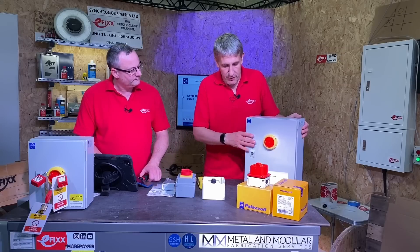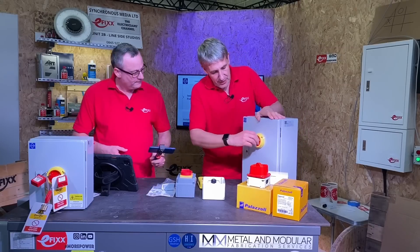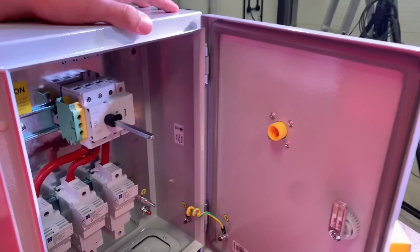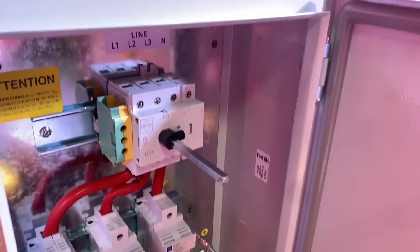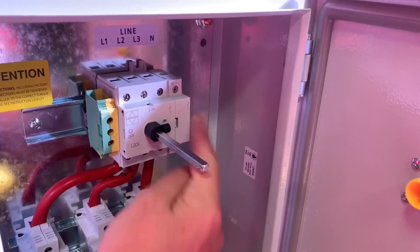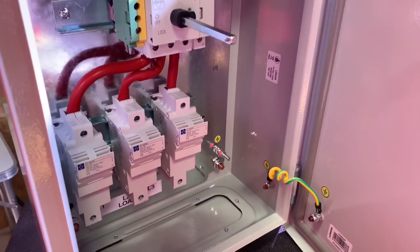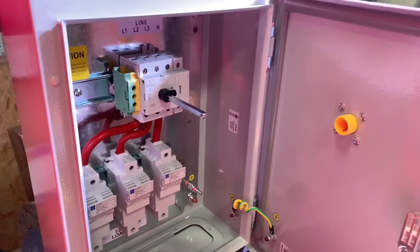Let's have a look inside the switch fuse version — the metal version here. Again, we can see bags of space in there. There's a little symbol there that you always like to find. What does that symbol mean? On-load switching and isolation.